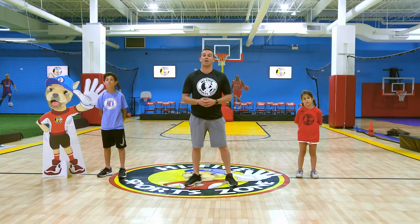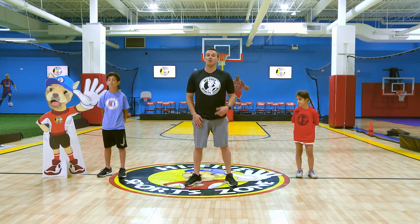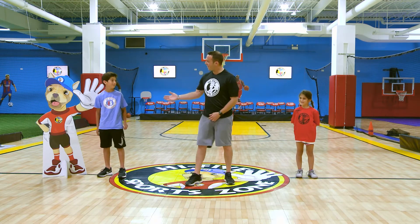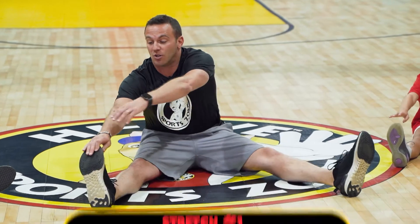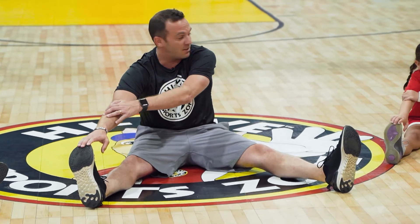Before you get started with any physical activity, it's very important to do some stretching. So if everyone's ready at home, we're going to get started. The first stretch we're going to do is straddle stretching. We're going to point to our right foot and touch it with our right hand, stretch out, and we're going to do it for seven seconds.